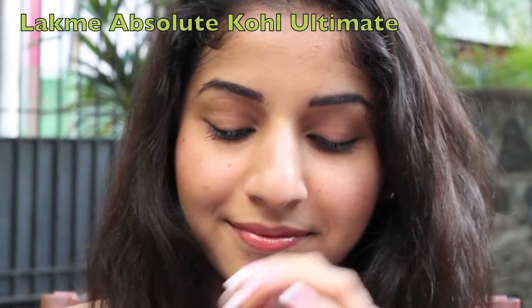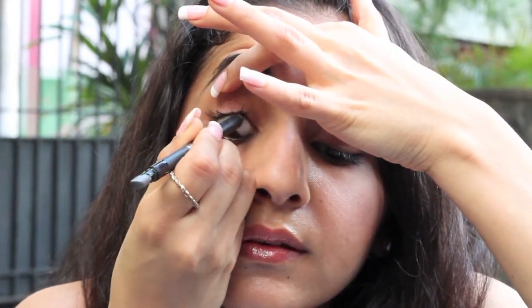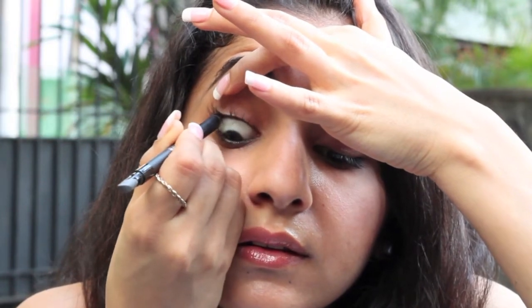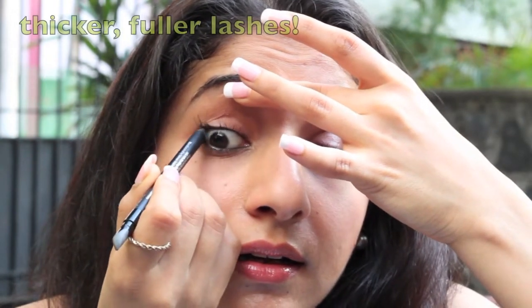Just like how you apply regular kajal on your lower waterline, you're defining your upper waterline. Using a black kajal pencil, lift your eyelid gently and sweep it across in short strokes. Don't apply too much pressure because you really don't want to poke your eyeball. Your eyes might water if it's your first time. Basically, tight lining gives the illusion of thicker, fuller lashes.